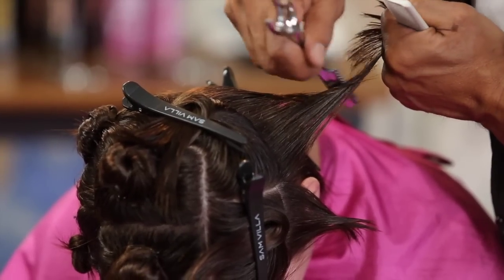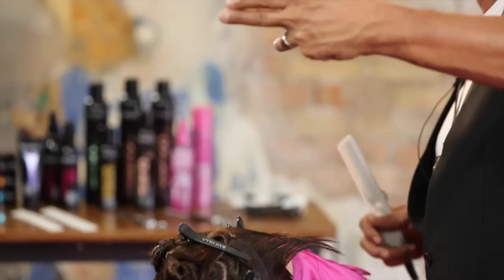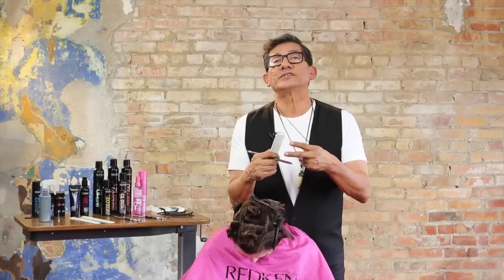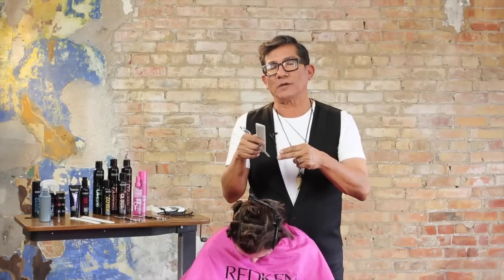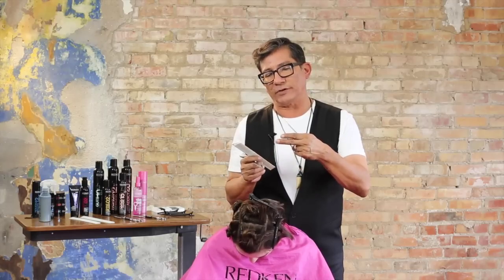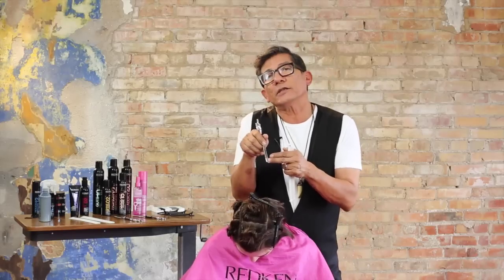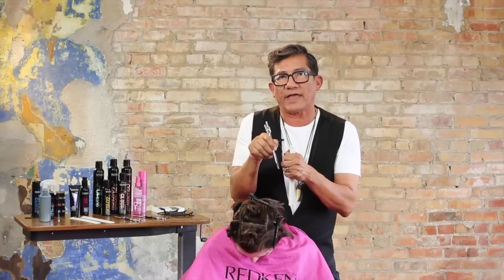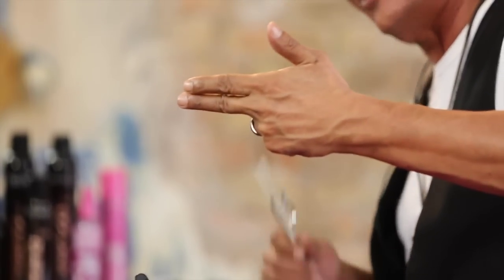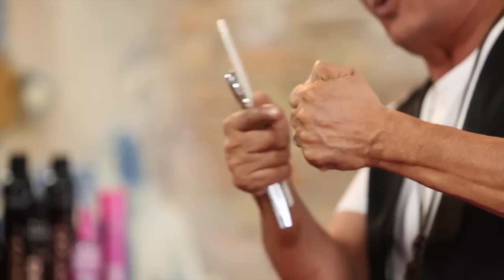Notice my left hand makes a fist — by making a fist I'm closing off the air pocket in my hand. There's a reason why I'm rolling my left hand when cutting with a razor. When you cut with a razor, it's very difficult to maintain tension between your index and middle finger. What really works is to just roll your left hand as you cut — it closes off the air pocket and gives you more tension, especially as you work towards the back of your fingers.